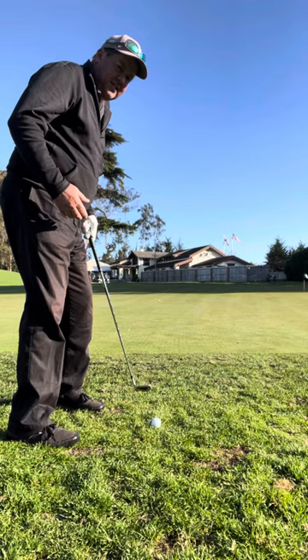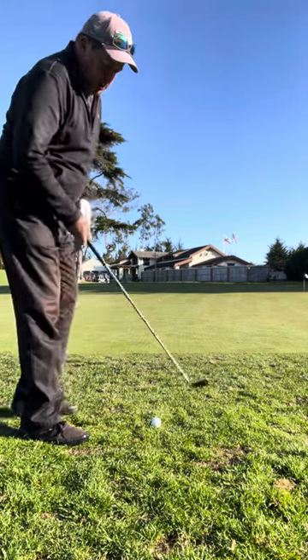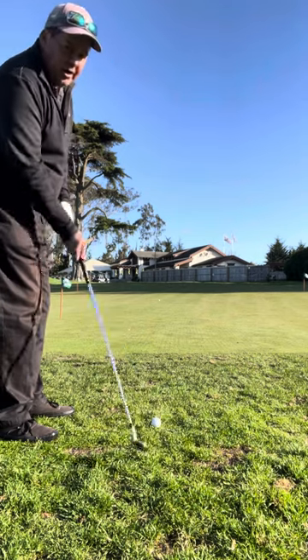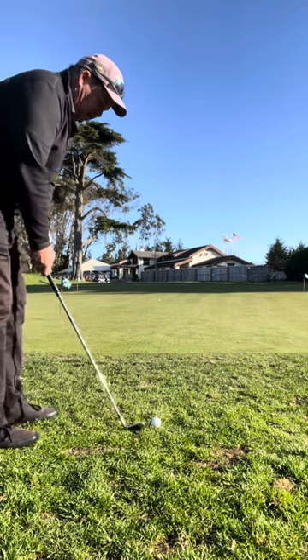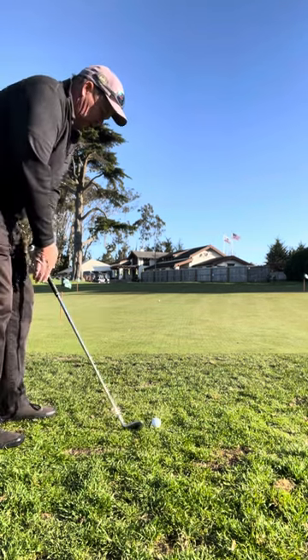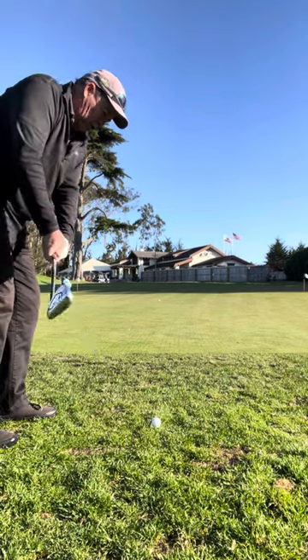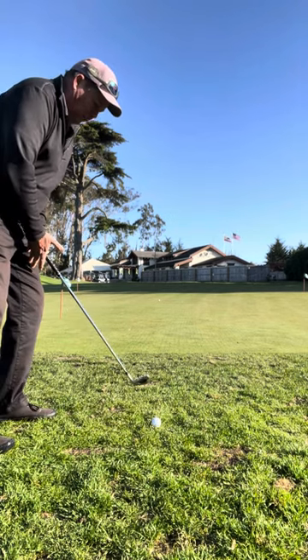What's really important for this setup is to not be tilted back away from the target, which might have my low point too far behind. I am not trying to help this ball in the air at all. What I'm actually trying to do is strike more of the back of the ball, more forward and down — more of a forward blow to the back of the ball. That's why it's so important to put weight and pressure more forward.